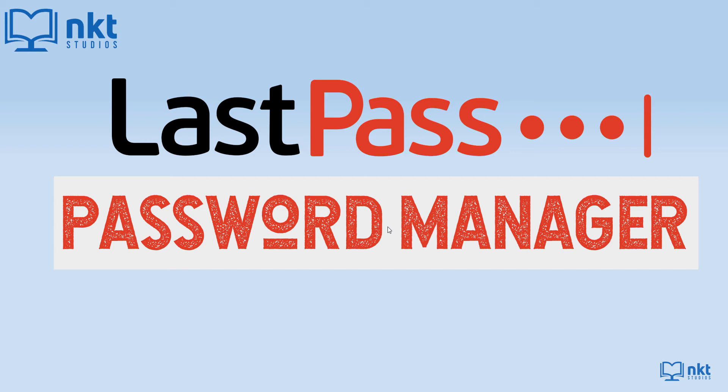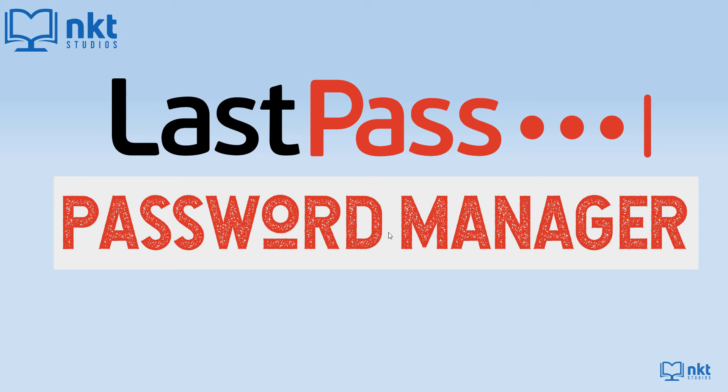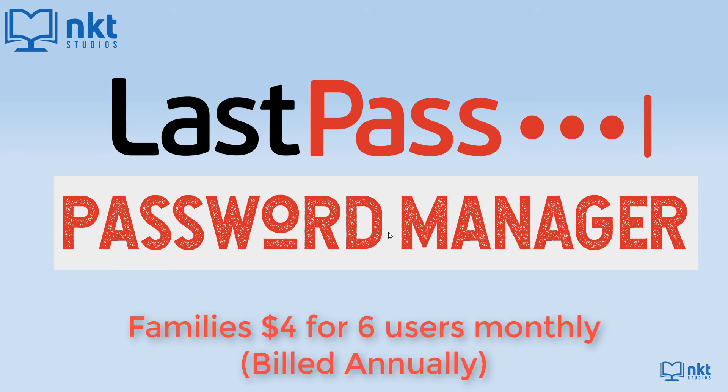In essence, this makes LastPass work a little bit like a digital will, but the emergency contact has to be someone with a LastPass account. LastPass is free, but gives you a 30-day trial of premium. After the trial, premium costs $3 per month. There is also a families plan at $4 per month, which supports up to six users.